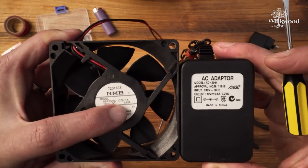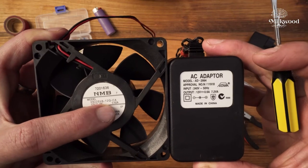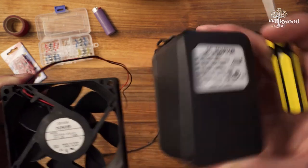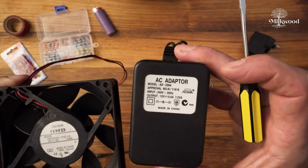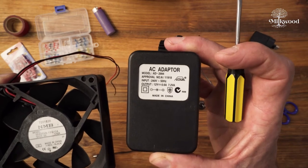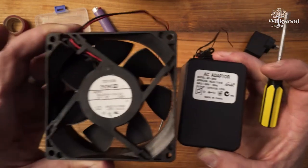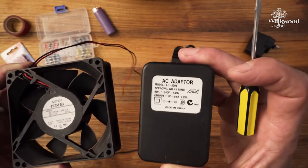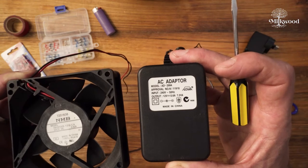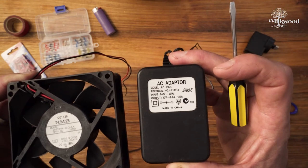This fan draws 0.92 amps — 920 milliamps — and this adapter can only supply 0.6 amps. So this power adapter just does not have enough output power to drive this fan, even though it's big and heavy. We don't want to choose one that's too small like this, otherwise it might literally burn out or not work properly.